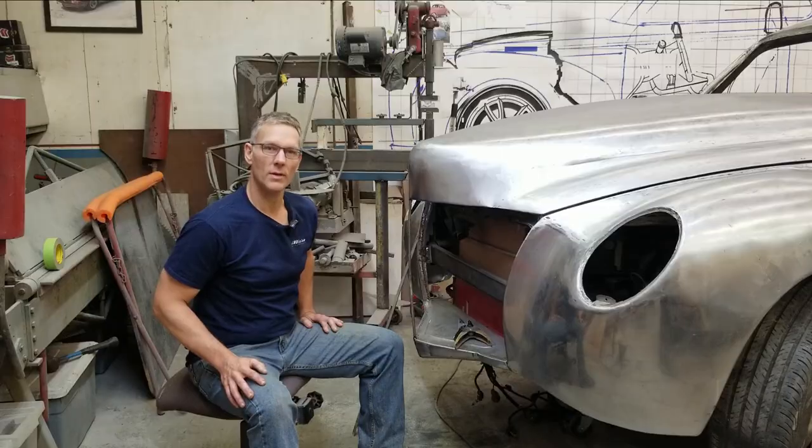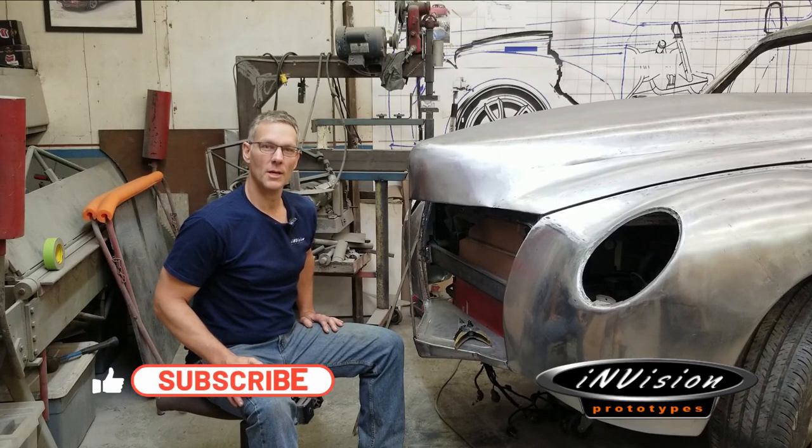Let's face it guys, all of us who are Mediterraneans enjoy a good grill. However, today we're going to be talking about a different type of grill. Welcome to InVision Prototypes, I'm Nick.